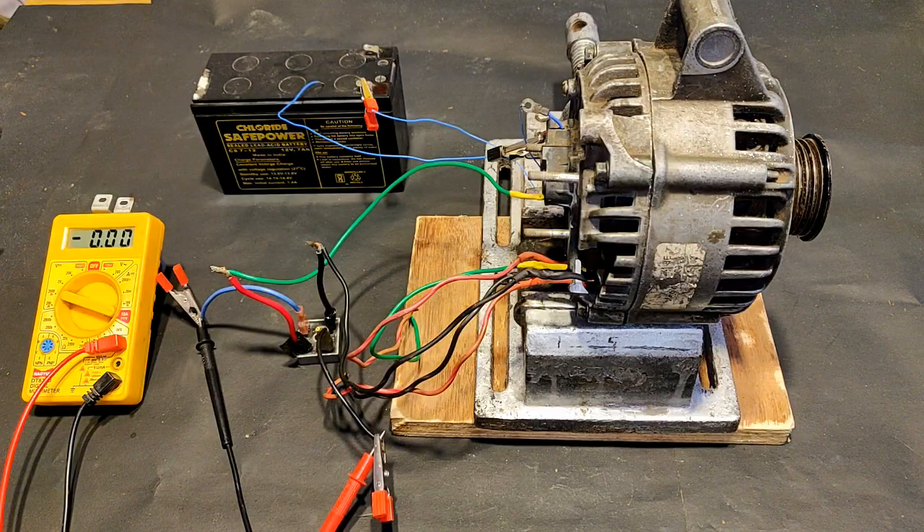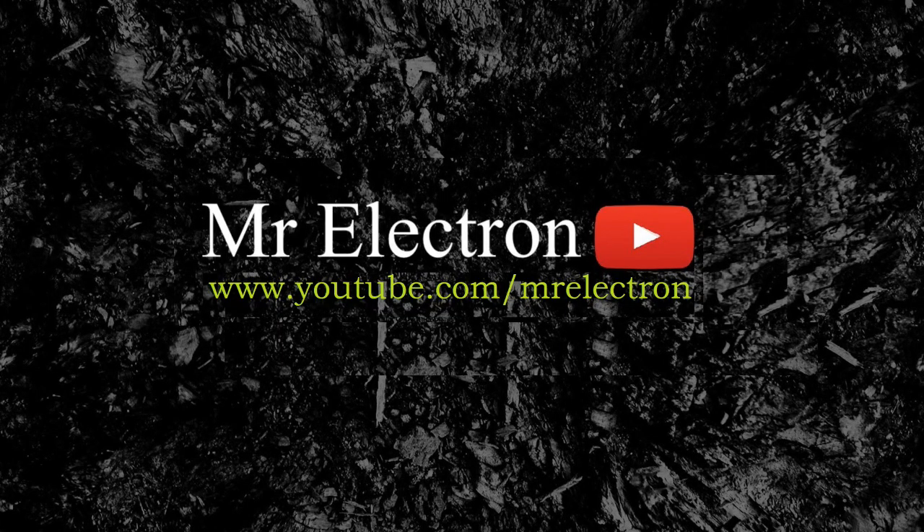Don't forget to subscribe to my channel and hit the bell icon for similar video notifications. Also, do comment on what else you would like me to add to this video. Best regards — Electron.